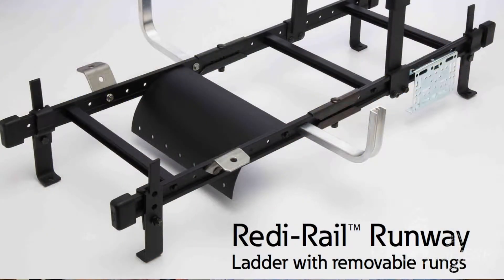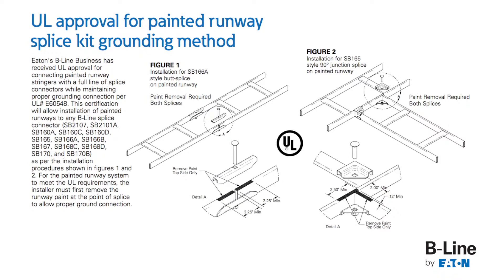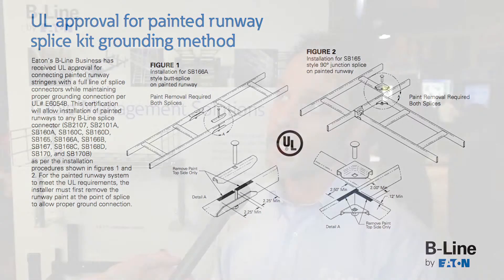Since the ladder rack is made of aluminum, that gives it a higher ground capacity than what our traditional steel ladder rack would have. We just recently received UL approval for this ladder rack as a continuous ground — even on the painted surface, as long as you scrape the top and the bottom of the ladder rack, it's considered by UL as a continuous ground. That also is a huge labor saver for the contractor.